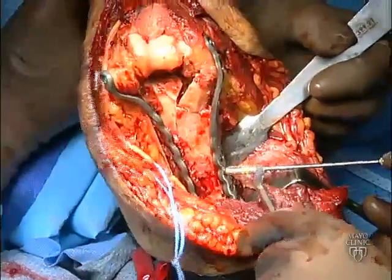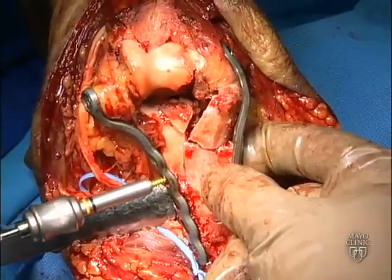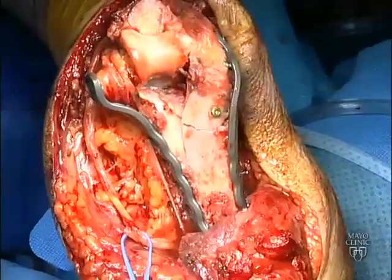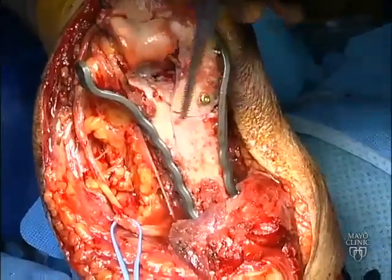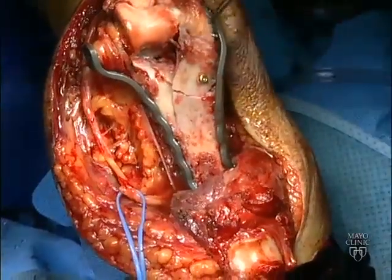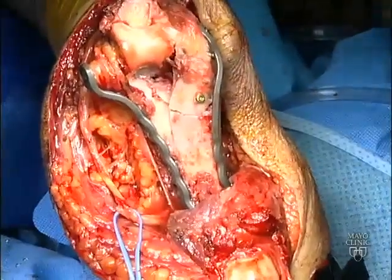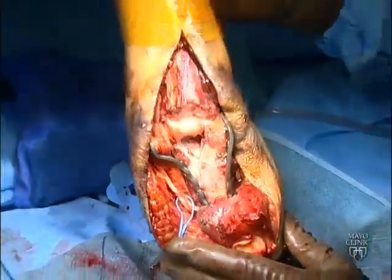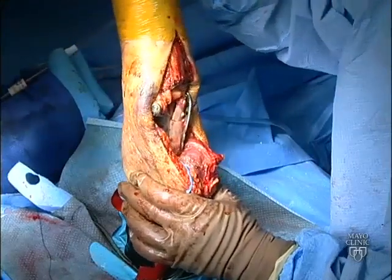The remaining proximal holes on each of the two plates are then filled with additional cortical screws. All the principles have been achieved: the articular surface is anatomically reduced, the periarticular parallel plates achieve adequate anchorage in the distal fragments and provide compression at the supracondylar level, and in this particular case one posterior cortical fragment has been fixed with a separate screw. Adequate range of motion and stability should be intraoperatively confirmed.